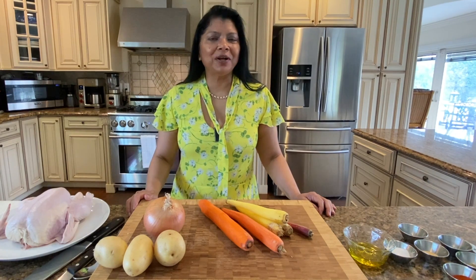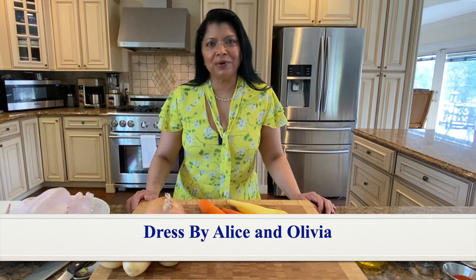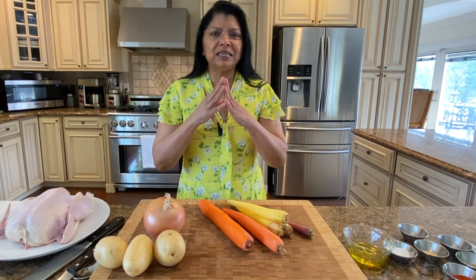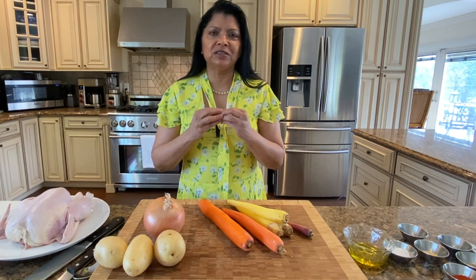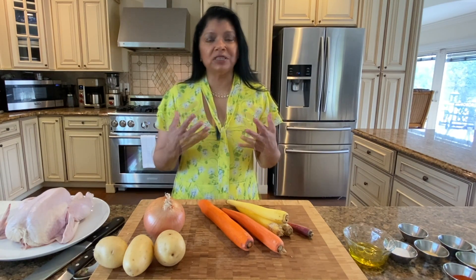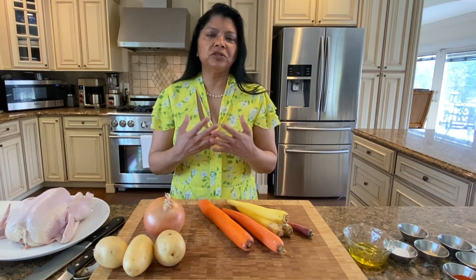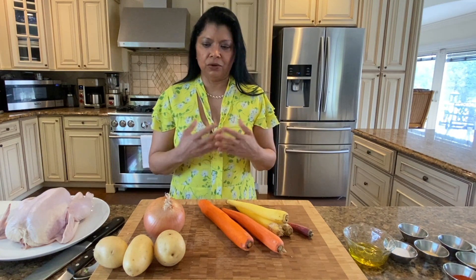Hello beautiful people, welcome to Juliet's Kitchen. Yasmin here. Today's featured recipe is a super easy, absolutely delicious, marvelously tender roasted chicken — roasted on a bed of vegetables with some wonderful spices. Let's take a look.